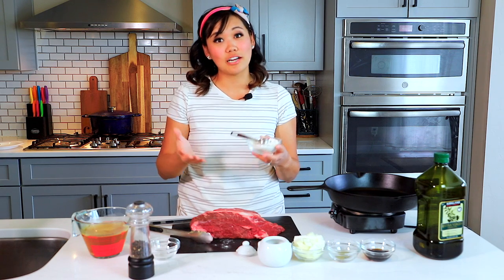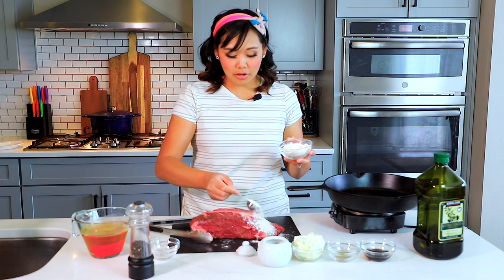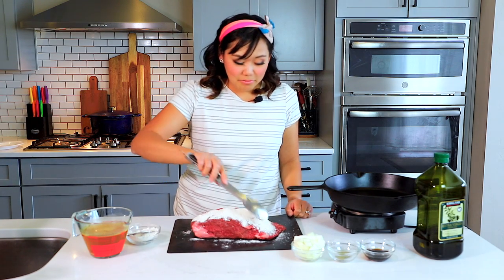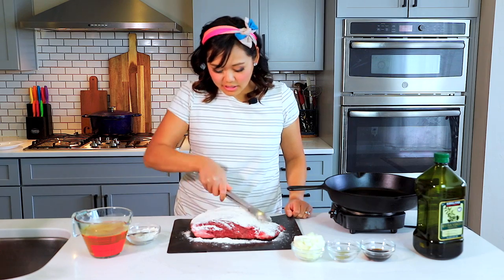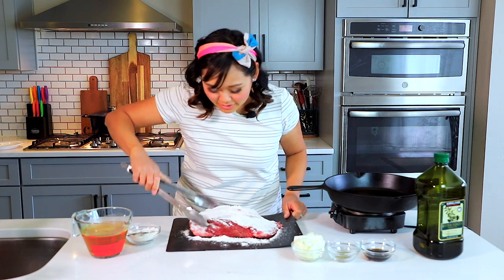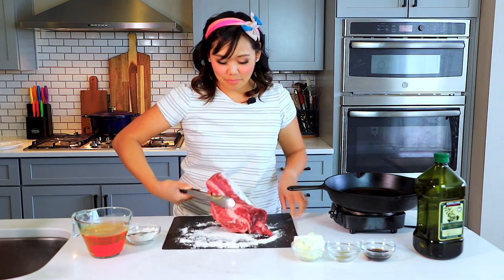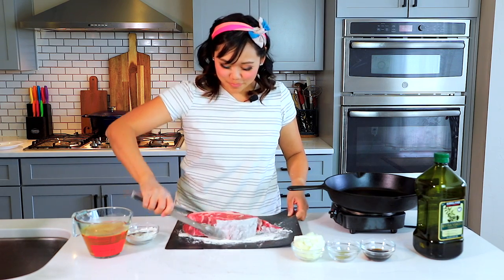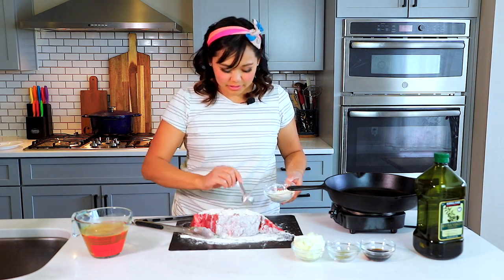I like using garlic powder versus fresh garlic in this recipe, because if garlic cooks too long it can get a little bit bitter. So we've got our flour seasoning mixture and we're just going to put it all over our roast. We've got our seasoning mix and we spread it all over the roast — you can use your hands, a spoon, or a fork. I like to spread it in so it sticks onto the meat. This roast is pretty thick — about three inches — so we want to season on both sides and all the edges too. Just coat it liberally all over.